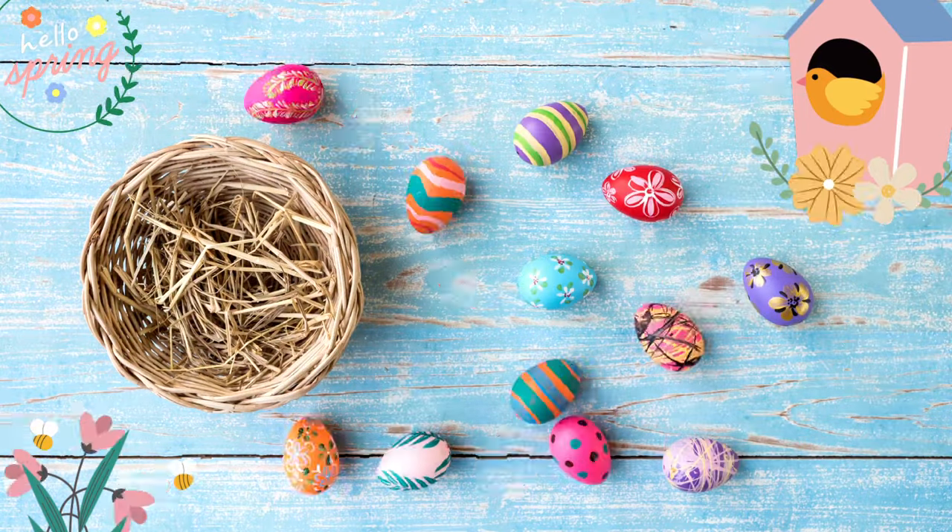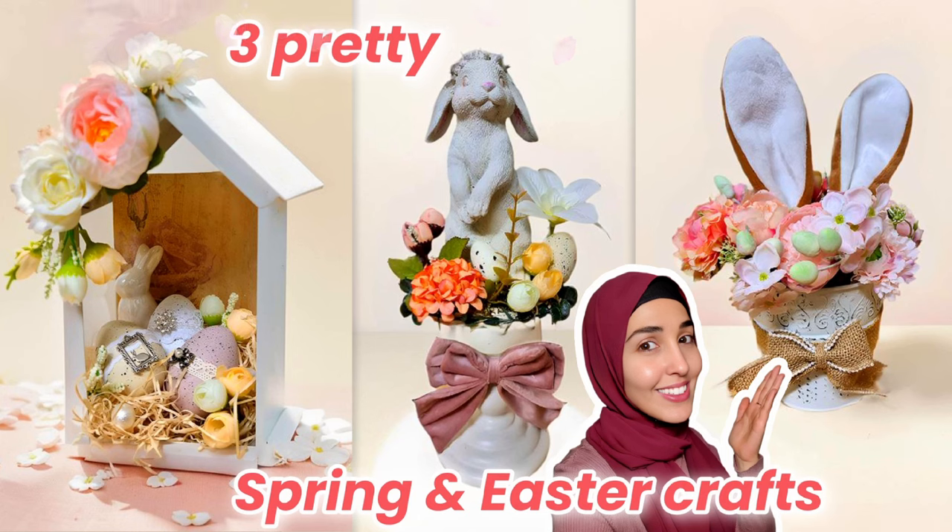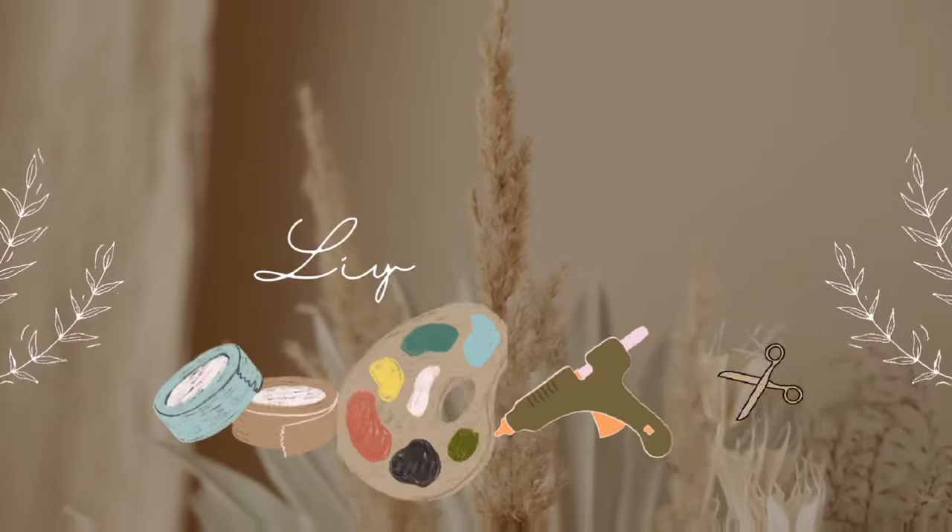Hi everyone and welcome! I cannot wait to share today's projects with you all — they are so pretty, I'm so happy with how they've come out. They're unique and you can use them for spring and Easter.